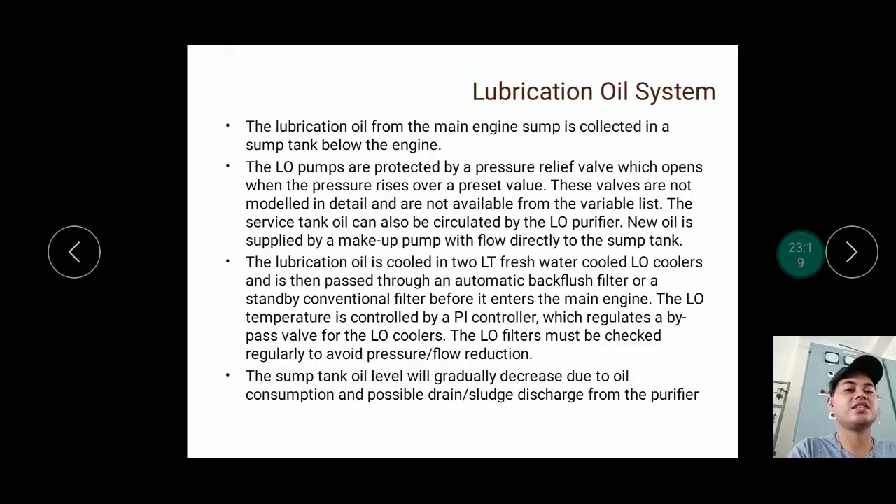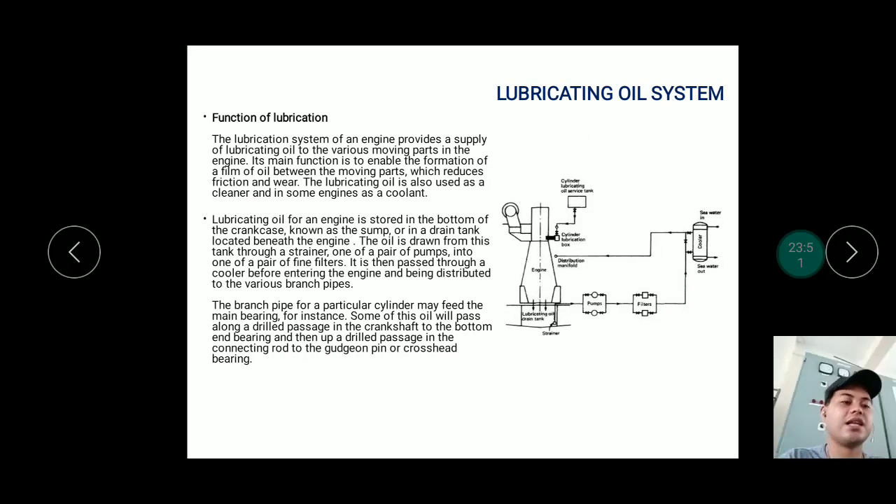The lubrication oil is cooled in two LT fresh water cooled lube oil coolers, then passed through an automatic backflush filter or standby conventional filter before entering the main engine. The low temperature is controlled by a PI controller. Oil level may gradually decrease due to oil consumption, possible drains, or discharge from the purifier, so the tank is periodically refilled — not entirely replaced.